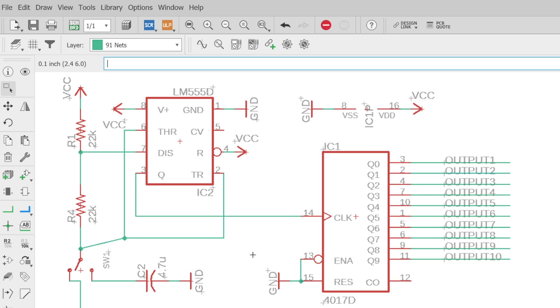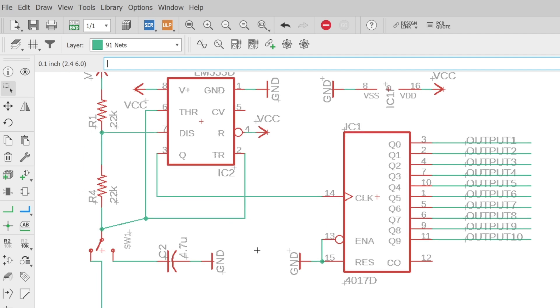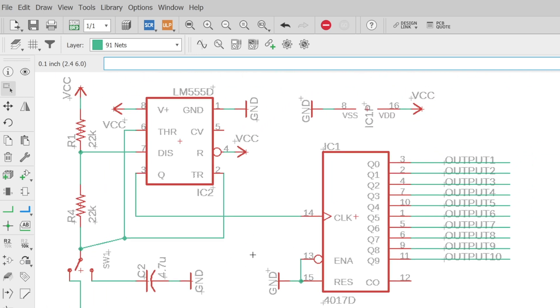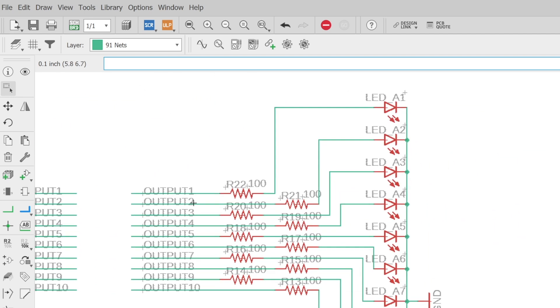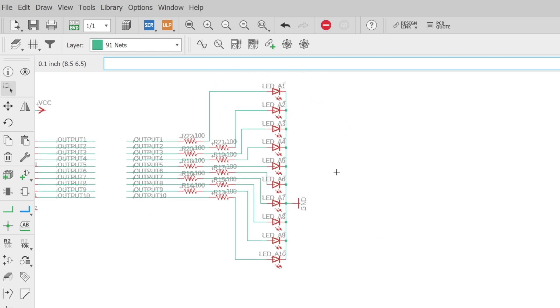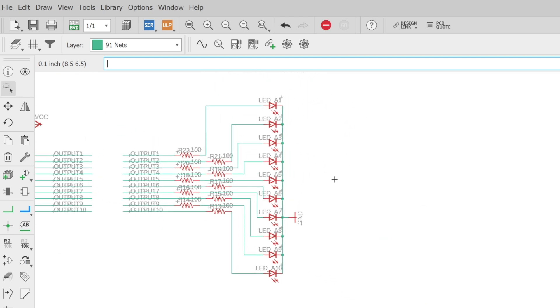Then we visit the brains of the operation. I'm using a 555 timer and a 4017 decade counter in order to cycle through the LEDs. I used another switch to cycle between capacitors for the 555 timer. This allows the user to select a slow or fast speed for the LED flashing sequence. The values of the resistors and capacitors connected to the 555 timer determine the speed of the LEDs, how long they turn on, off, and the delay in between. Finally we have our LEDs and their resistors. Since there are 10 outputs from the decade counter, I've wired up one LED per output.